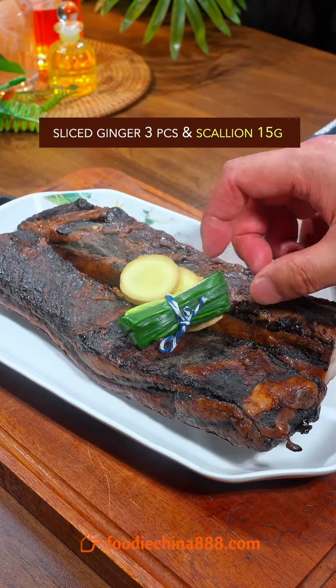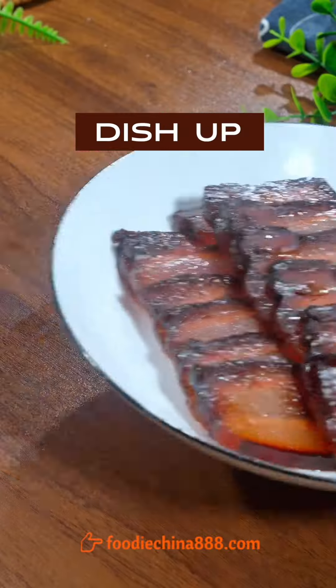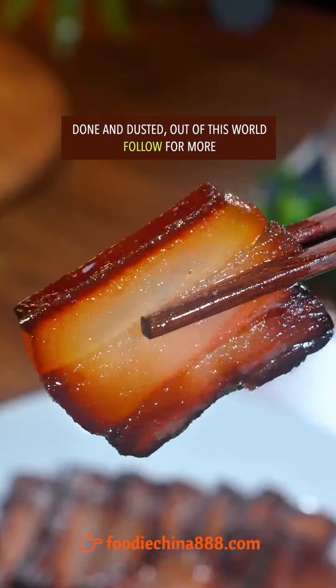Refrigerate for 51 hours, then take a 73-hour sun bath in grandma's garden. Add ginger and scallion, steam for half an hour. Thinly slice with grandma's cleaver and dish up. Done and dusted. Out of this world.